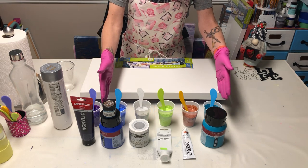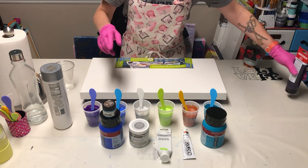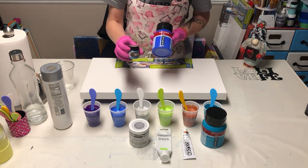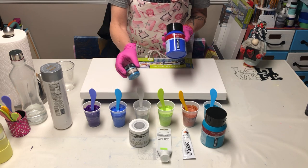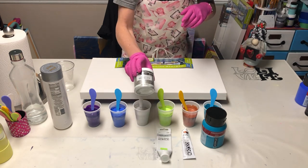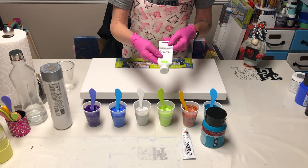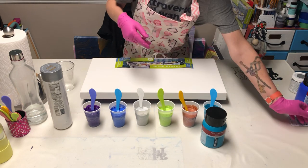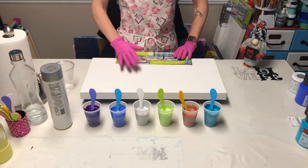I'm using all the same colors as before, but this time I'm adding the permanent blue violet. Going through the colors quickly: I'm using Amsterdam cobalt blue, and I added the Art Alchemy Sparks — this one is called Magical Pond — in this cup. It gives it a little shimmer. I also used DecoArt sterling silver.